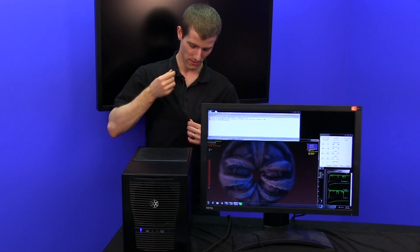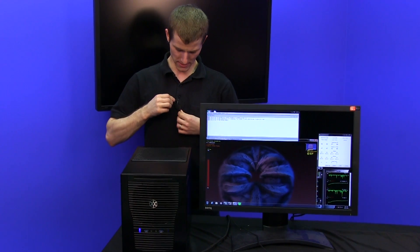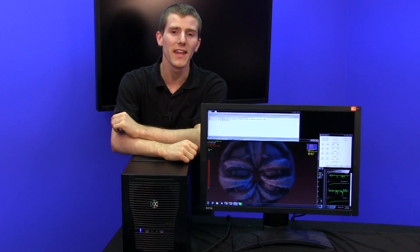Thank you for checking out this episode of NCIX Tech Tips. I'm Linus — don't forget to subscribe, and I'll see you again next time.